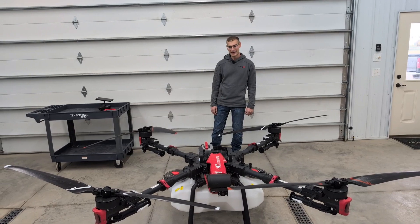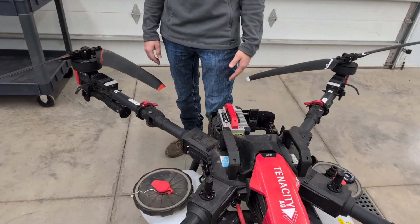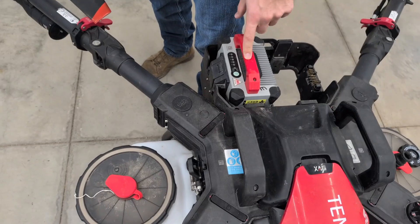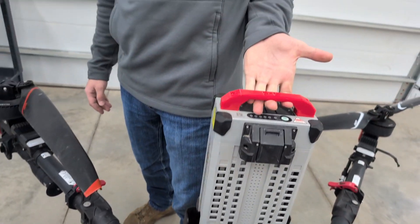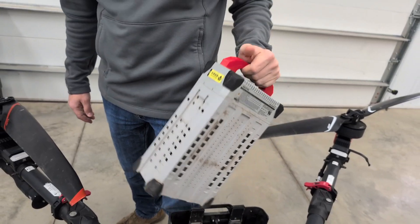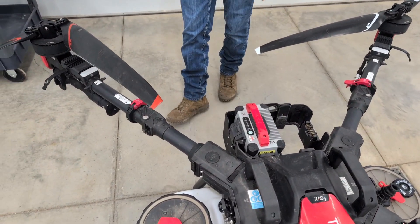First I'm going to talk about the battery handle upgrade. This is just a 3D printed handle that we sell. You can get them numbered as well, so it makes the batteries a lot easier to maneuver and move around — and for some reason they just feel lighter with that handle on.